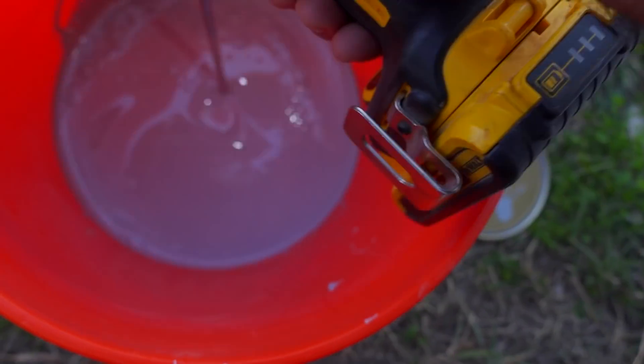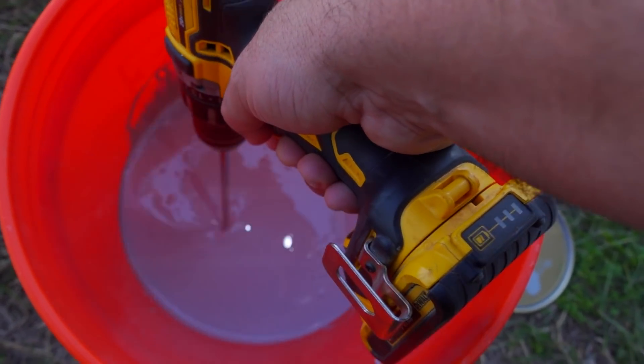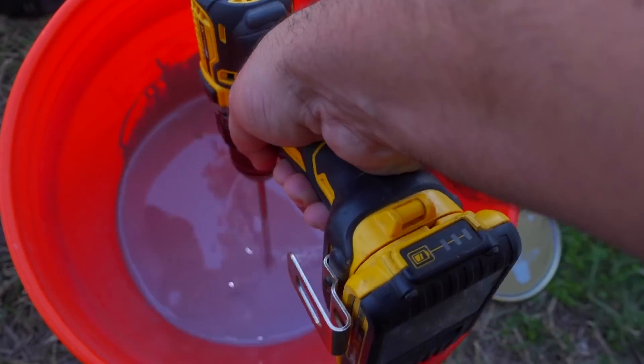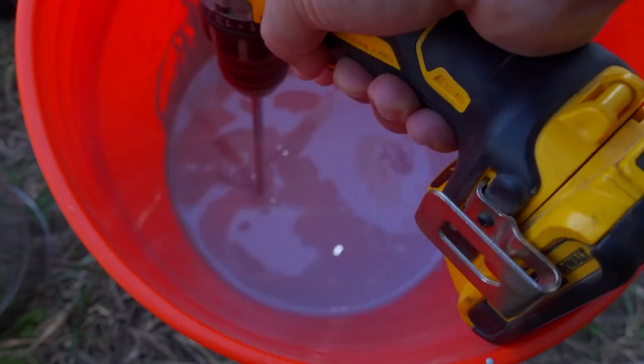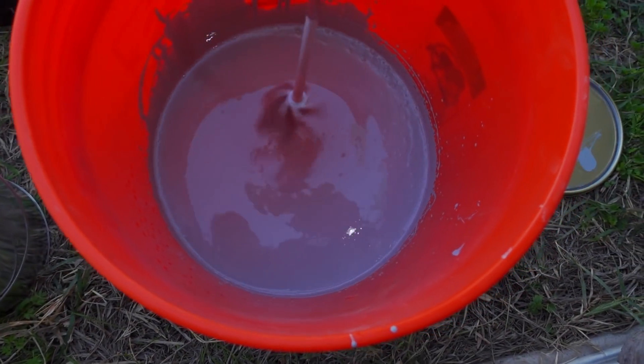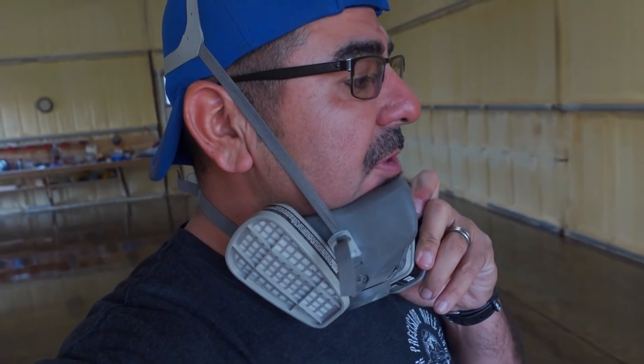I mixed part B in here — this is a two-part polyurethane. You want to wear a respirator because this stuff is pretty nasty smelling. I'm doing this on my own so I'll have to roll and back-roll. This stuff has a pot life which is pretty short, so I'm just gonna get to work.